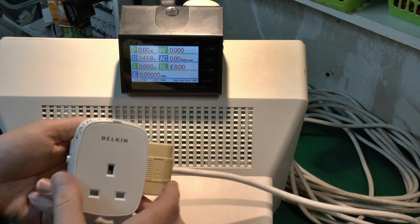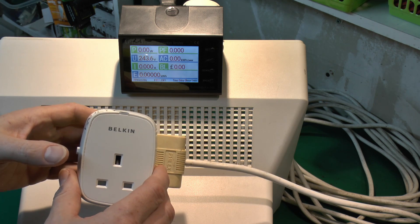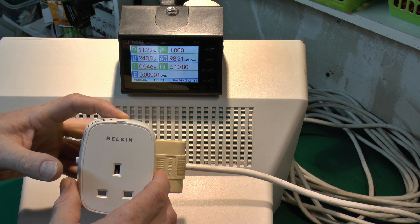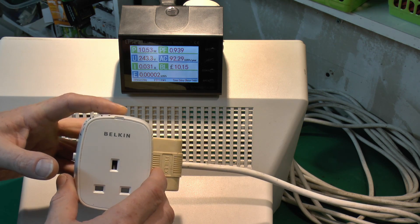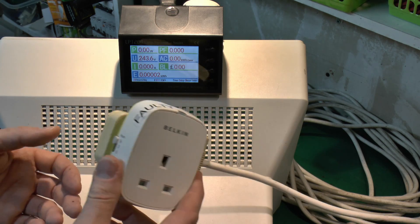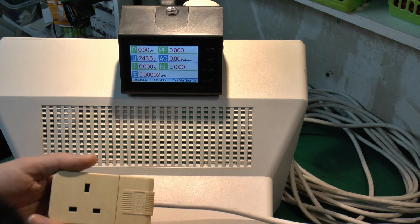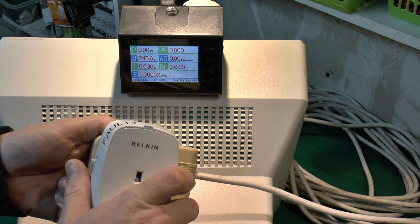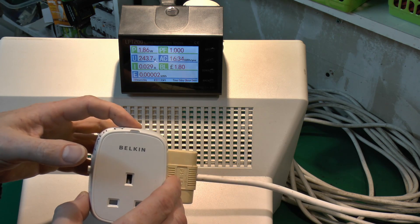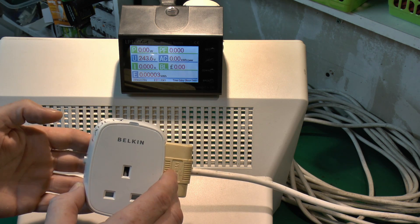Got a couple of the non-working ones here. Again it's zero in the off state, but if you press the button it sort of works while you hold it down — that's actually using about 11 watts, which seems rather excessive — but when you release the button it goes back to zero, so it's not actually latching on. Clearly not working correctly. Here's the other faulty one: again in the default state no power. If you press the button it goes up to rather a lot, and then if you release it it goes back down to zero.